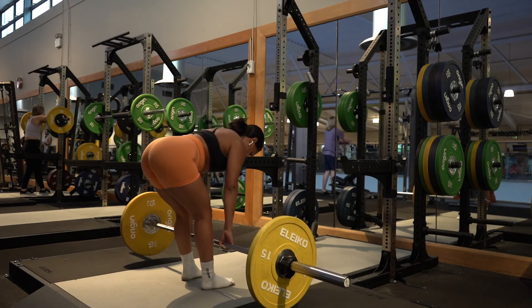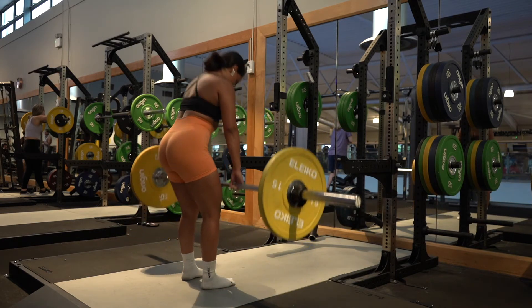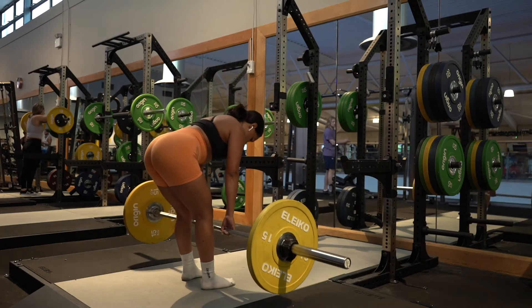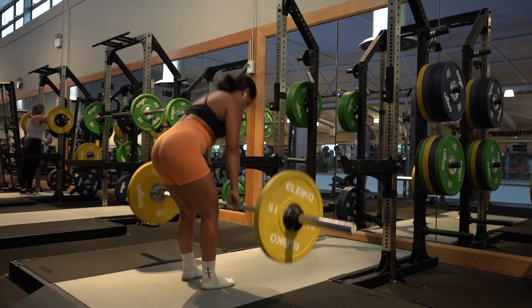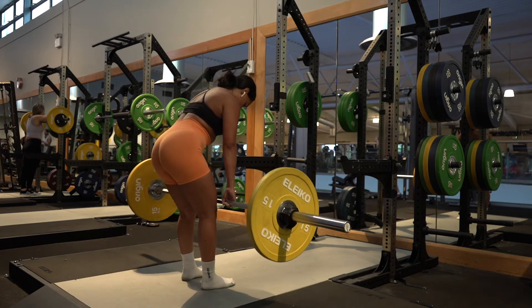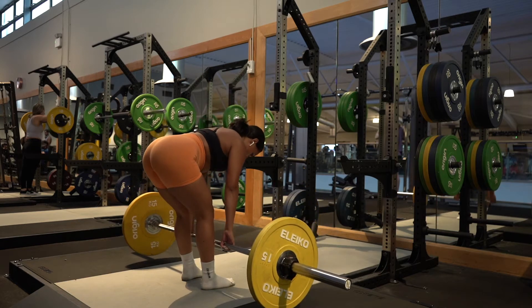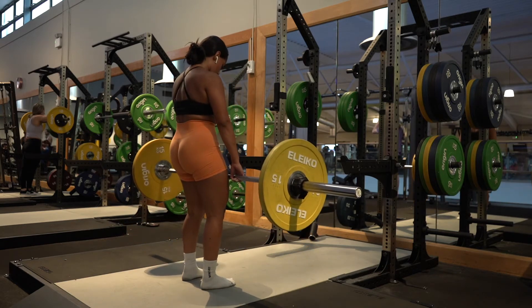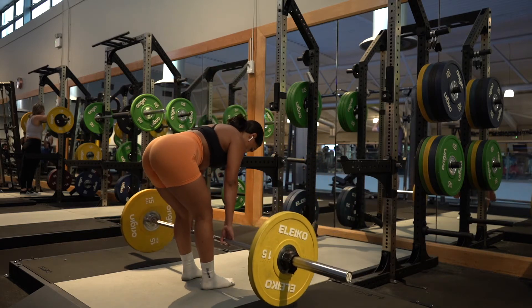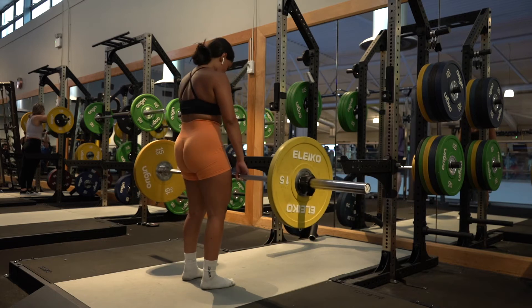The slower you go, the more time under tension your hamstrings will be under. I like to use a four-two-one-zero tempo with RDLs — four seconds down, two second hold, and one second up. For Romanian deadlifts, make sure you're hinging your hips backwards, and as you stand up, squeeze your glutes together pulling upwards.